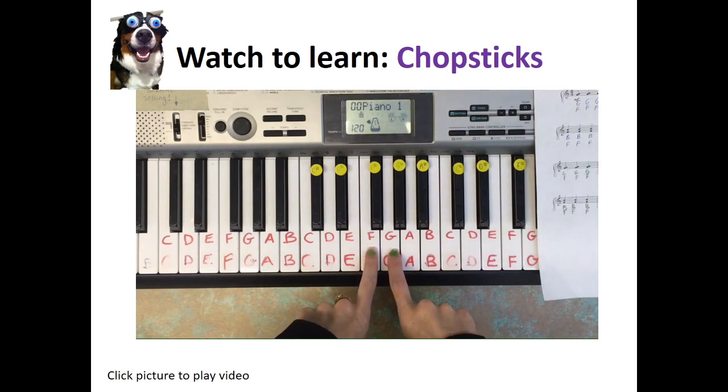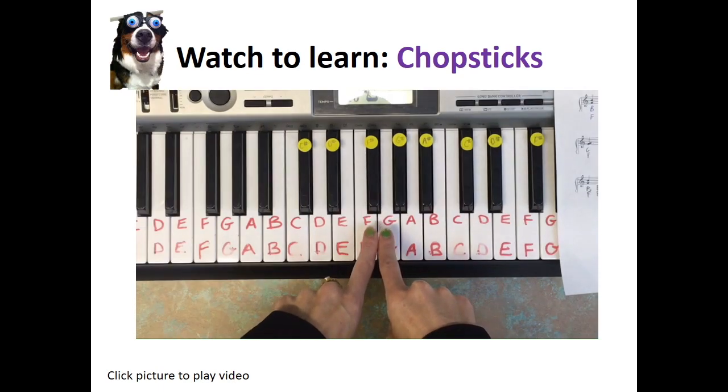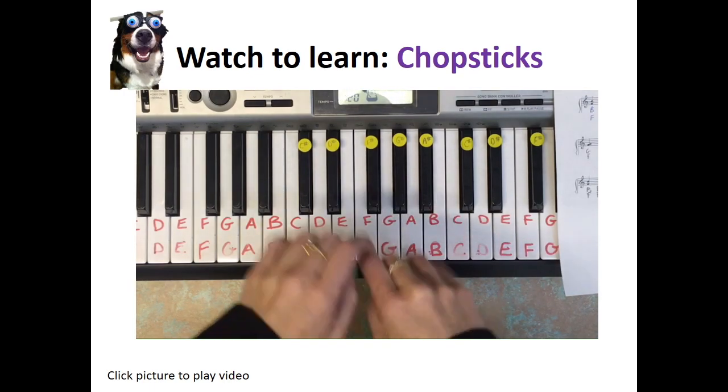We play that G and F dyad chord six times. In music, we count it in two lots of three. So get your practice piano, set your right hand pointer finger on G and your left hand pointer finger on F, and practice playing them together six times: one, two, three — one, two, three.